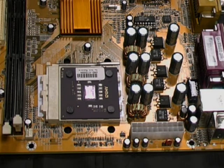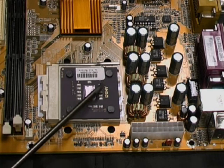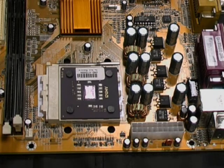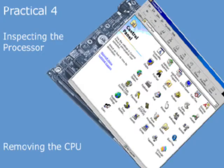Underneath we can see the processor, and if you look carefully you can probably make out that it's an AMD processor. Next we're going to remove the CPU and examine it.